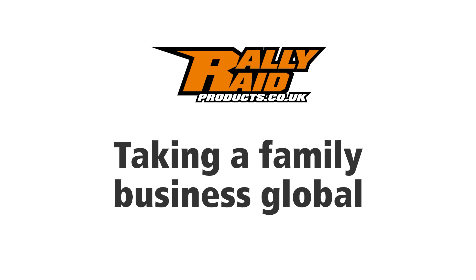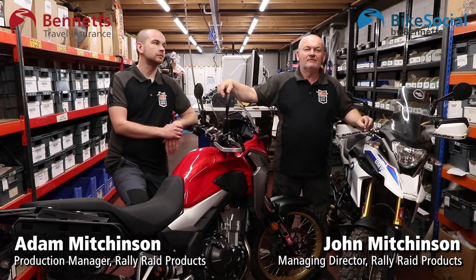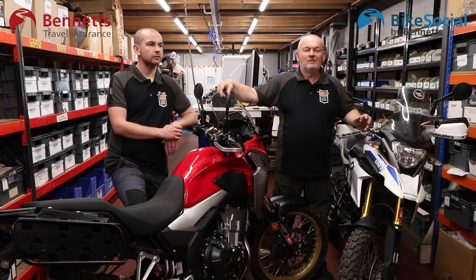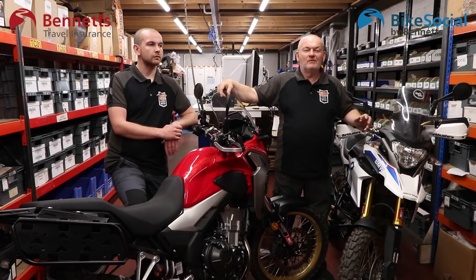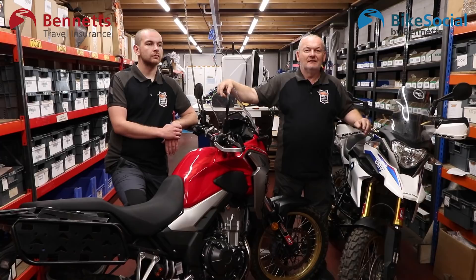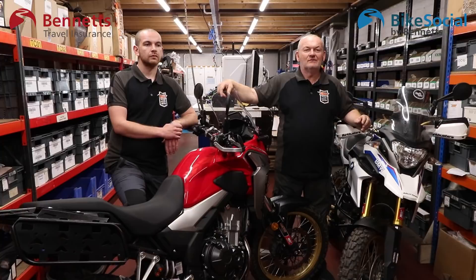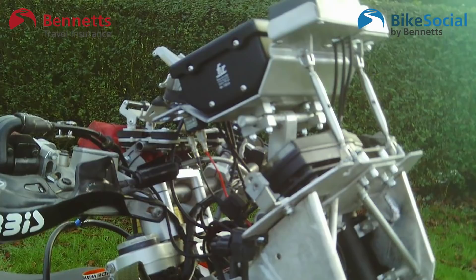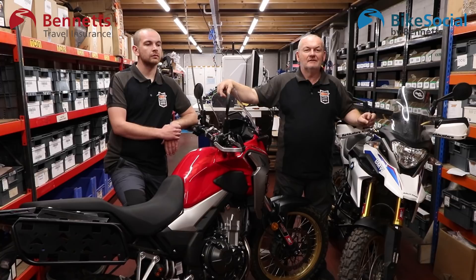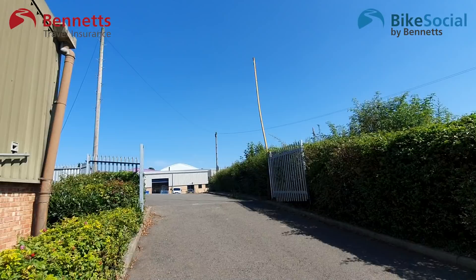Rally Raid started really from my interest in motorcycles going back 40 years of trials, enduro, motocross, and then lately got into rallying. We went and did some rallies in Morocco, mainly on EXC-converted enduro bikes, and then we got into the KTM 690 enduro when it first came out. We soon realised there wasn't a lot of aftermarket parts available, so as I already had an engineering business, we started developing our own parts for our own bikes for a group of friends. I thought I'd sell a few on eBay to start with and was swamped by the worldwide interest, so that was what kickstarted Rally Raid as a side shoot to the moulding and engineering business that we already had.